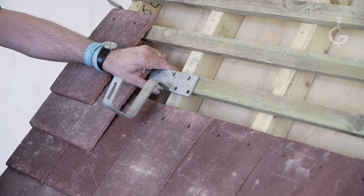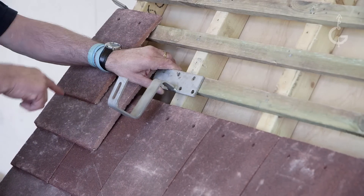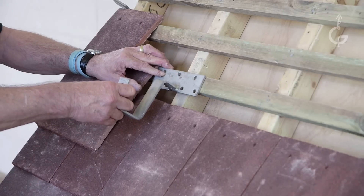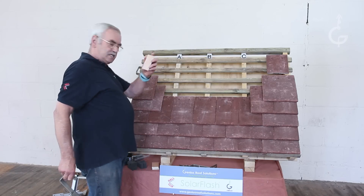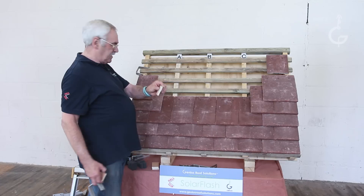It needs to be fixed there. The top of the plate, flush with the top of the baton. Now, to be on the safe side, I would fix shims. One of these shims is 100mm, and I've cut them down to 60mm and 40mm.